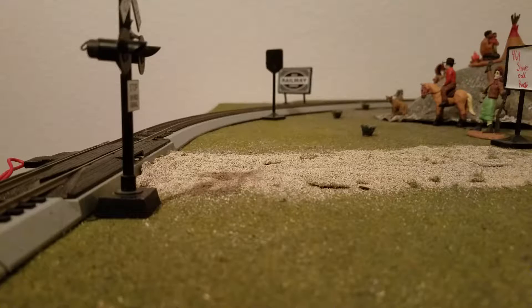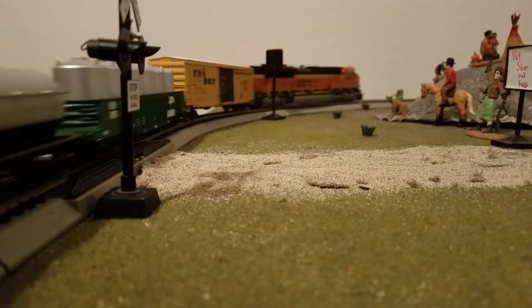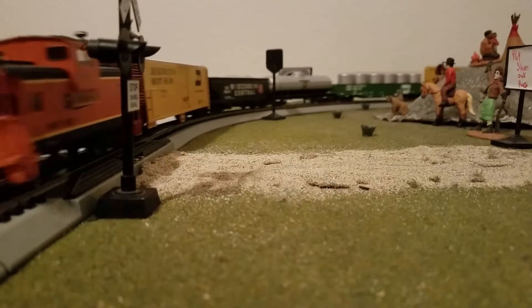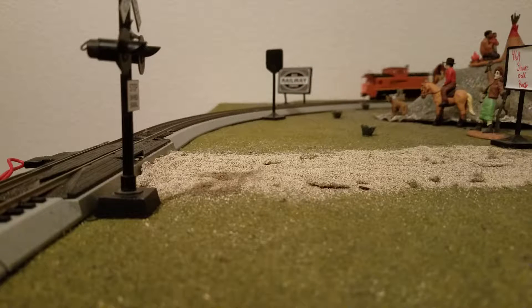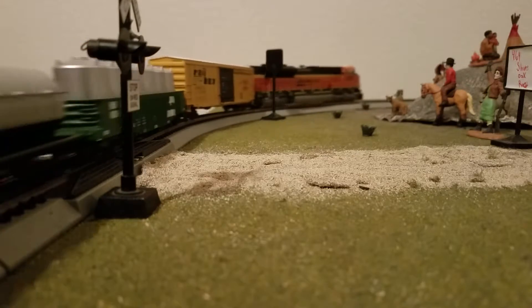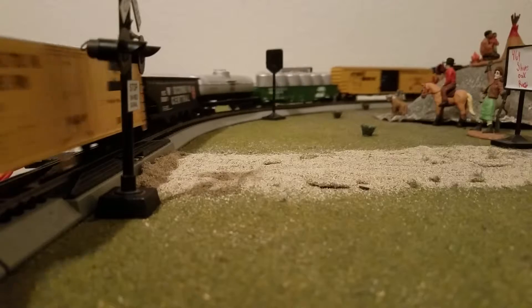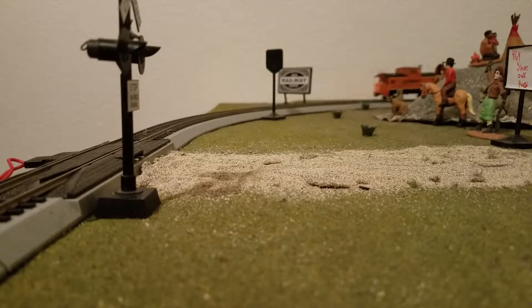I've also got a Athearn ES44DC on there with sounds — that's $274.99. I'm going by memory; I don't have these memorized. They're on the list on my phone, which I'm recording with, so that's not very helpful to me.